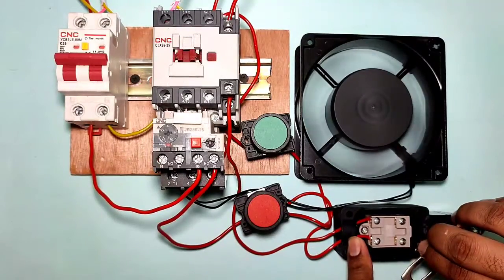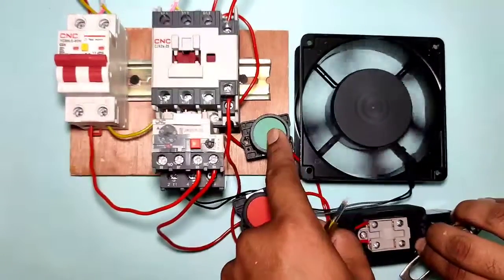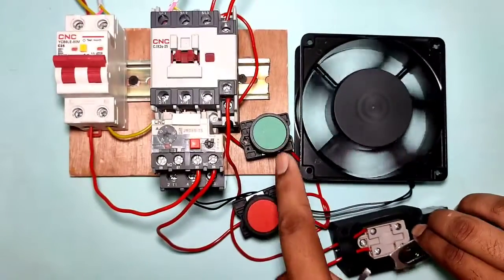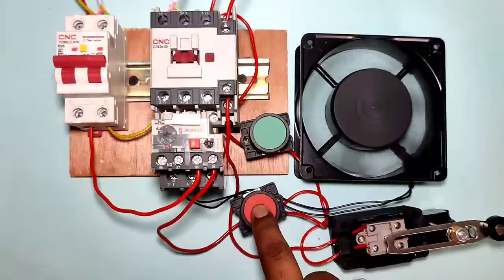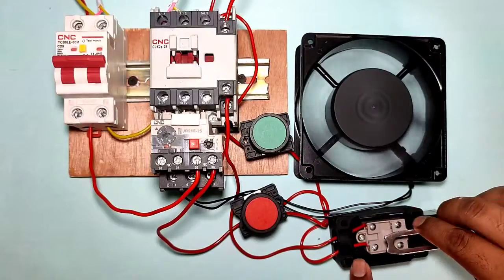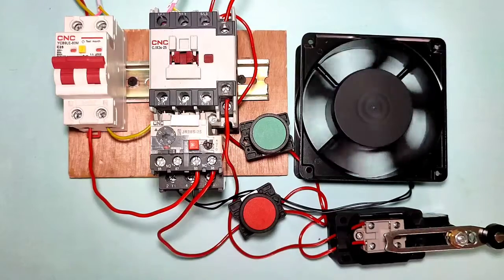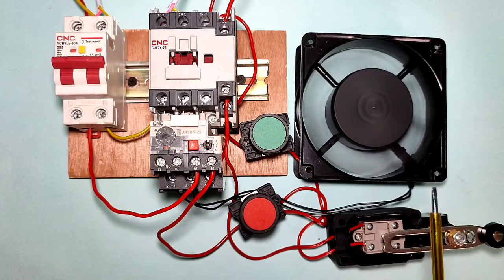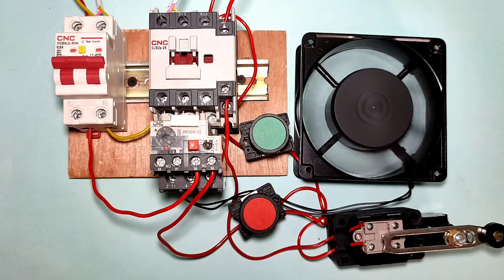Now when you press the start push button and the limit switch operates, your motor starter will stop because the holding supply cuts at that point. To cross this limit switch, you can run your motor starter manually. When you press the start push button, your motor runs manually, and when it crosses the limit switch, your motor runs properly. You can start and stop your motor with the push button, and when the limit switch operates, your motor starter will stop. Hope you understand the concept. If you like this video please press like, and if you have any query please ask in the comments. Thanks for watching.